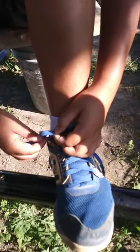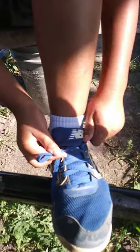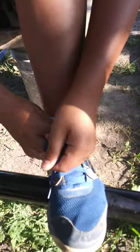Then grab one bunny ear right there. And then grab the other string. Loop it around that one. Okay, you got to loop it the other direction.